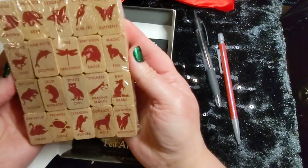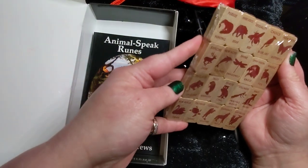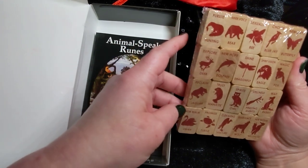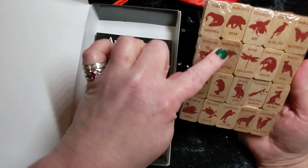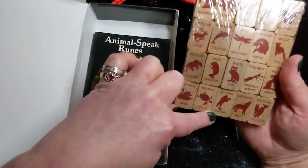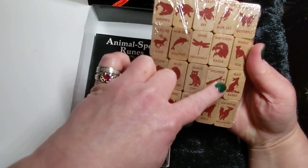So we have our runes. I'm going to just kind of point these out and read them a little bit. So we have: Pursue and Hunting, Explore the Deer, Reclaim the Jaguar, New Realm, the Swan Promise, the Turtle Trust, the Manatee, New Hope the Dolphin, Inner Voice the Bear, Sexuality the Bee, Shine the Dragonfly, Spirits the Owl, Cleansing the Vulture, Choice the Blue Jay, Spirit Vision the Eagle, Stillness — and the Praying Mantis for Love.